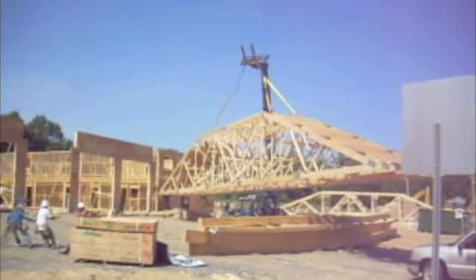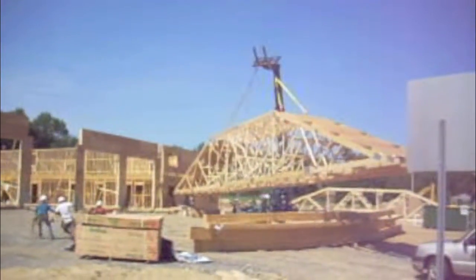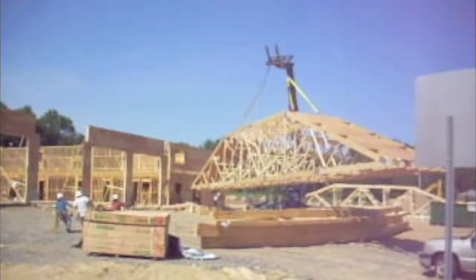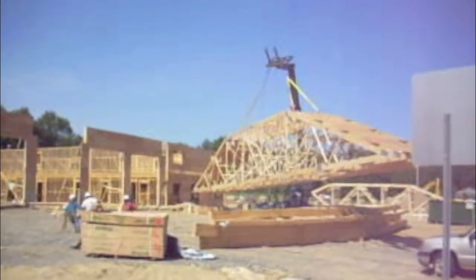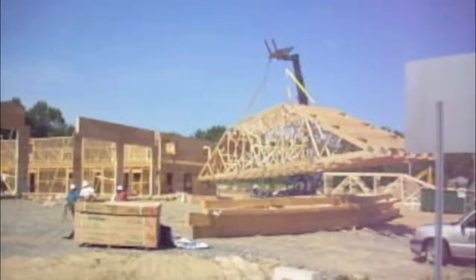One of the services that we provide at Summit Engineering is an erection plan for lifting and installing long-span trusses such as these. Typically, over 60 feet, requirements are that you have a lift plan designed by a structural engineer.